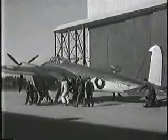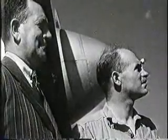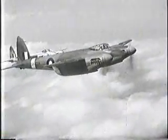So Australian-made Mosquitoes rolled from the workshop — a triumph of simplified manufacture, a magnificent new sky weapon for the RAAF. At left, Major Murray Jones, de Havilland's manager in Australia, and an ace of the last war.